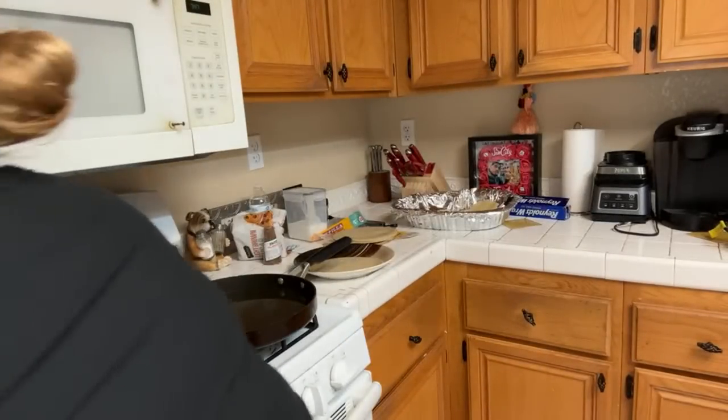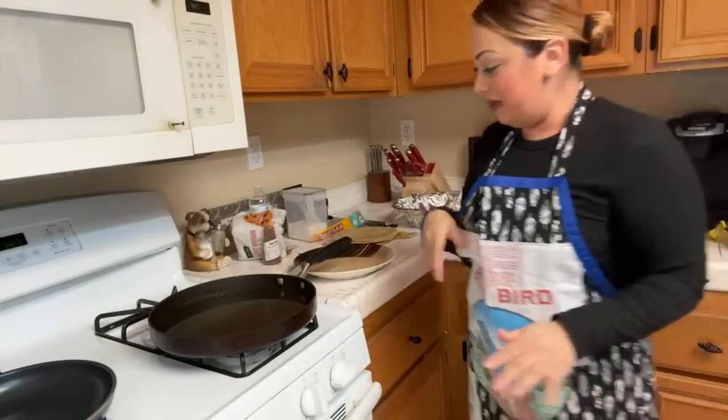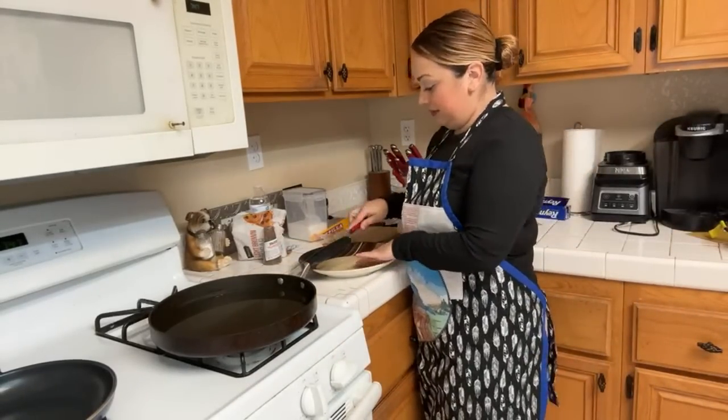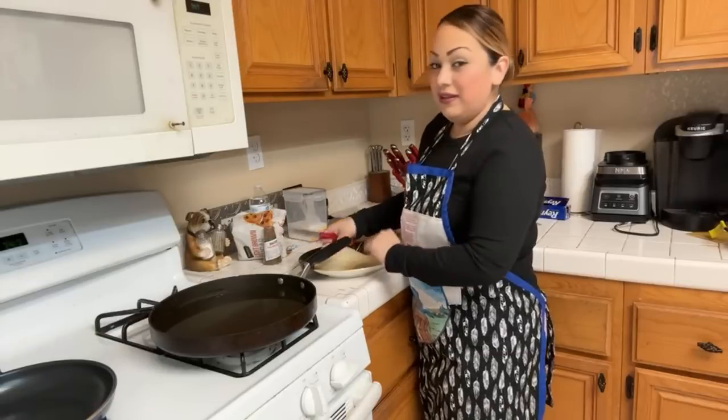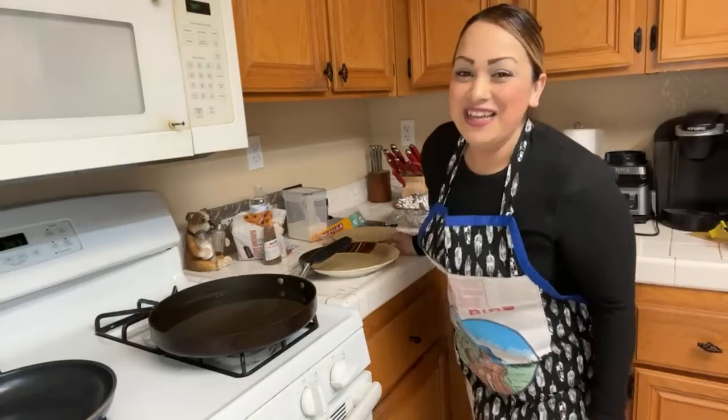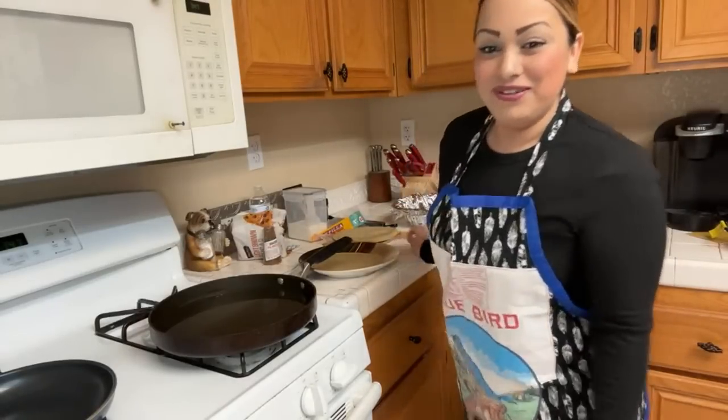I already made a big lasagna yesterday and they ate a lot of it. I'm making buñuelos — it's more like a dessert, right? We like dessert! Let me show you guys a picture to give you an idea of what buñuelos are, because a lot of people don't know.